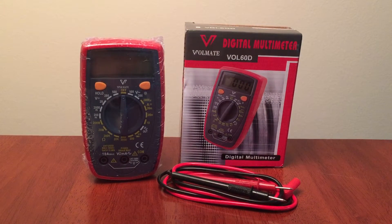Today I am reviewing the WorldMate Mini Portable Digital Multimeter, Voltmeter, Ammeter and Ohmmeter. The multimeter is one of the most basic skills in electronics. It is a good assistant to test and troubleshoot faults that exist in electronic devices.